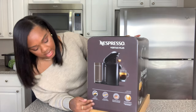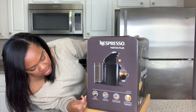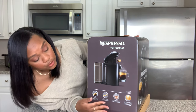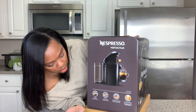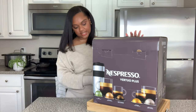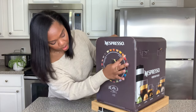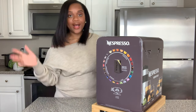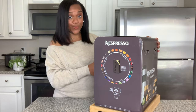When you turn it around, it's honestly more pictures - same kind of thing: cup sizes, three capsules, centrifusion technology, which we can talk about. And then the back of the box shows a lineup of all of the pods in the Vertuo collection. So let's go ahead and pop this open.